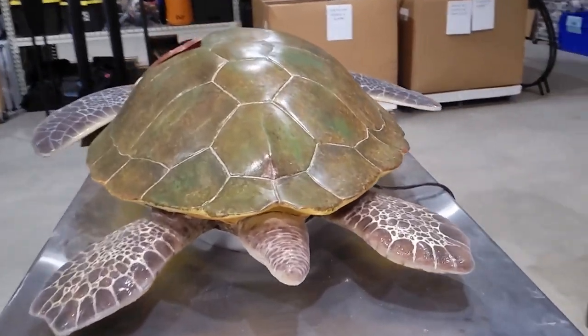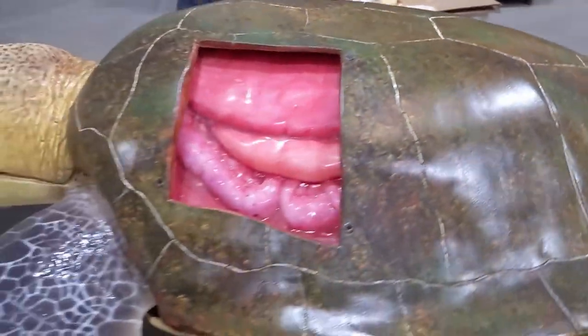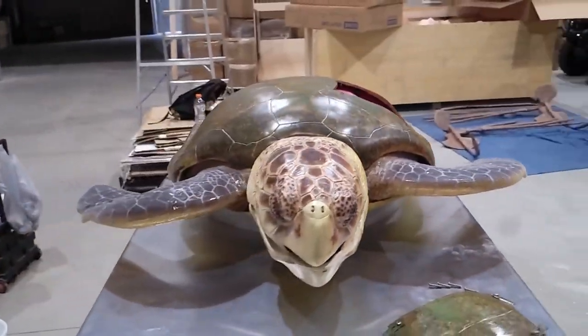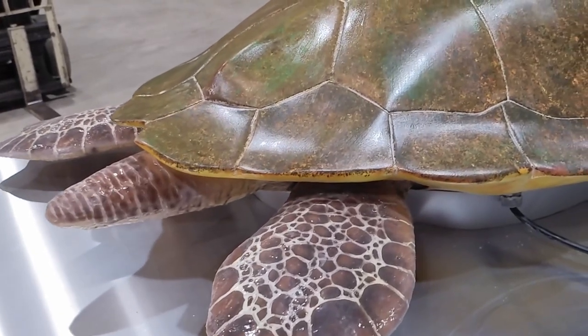The last step in the process was to apply the protective coating. Since so many visitors to the aquarium will have access to touch the turtle, we wanted to use something that will last. We applied several coats of polyurethane to give it a nice solid surface.